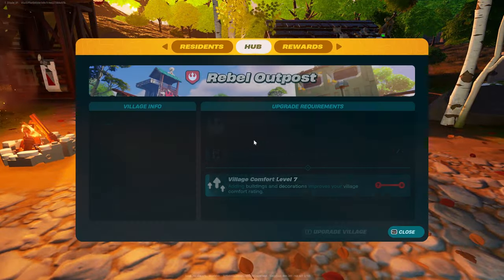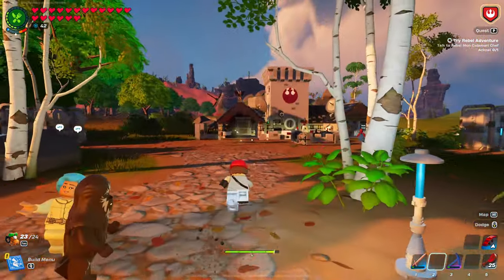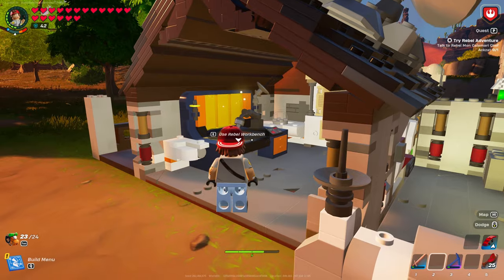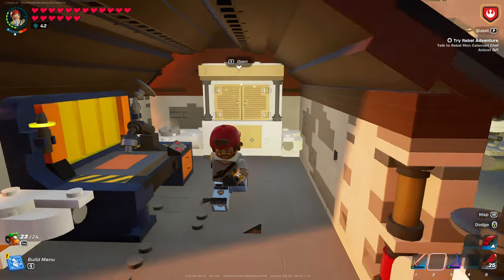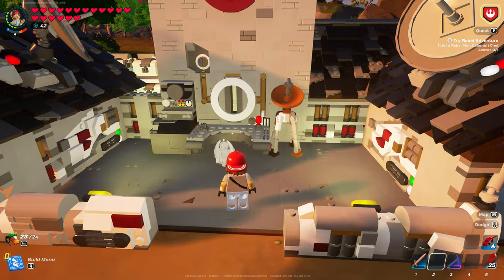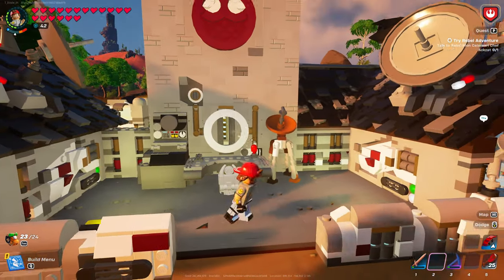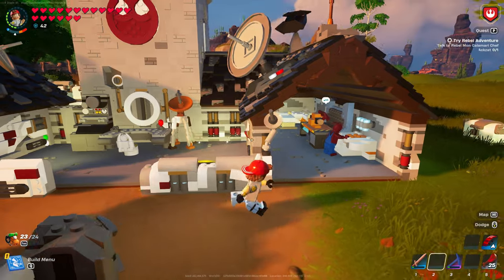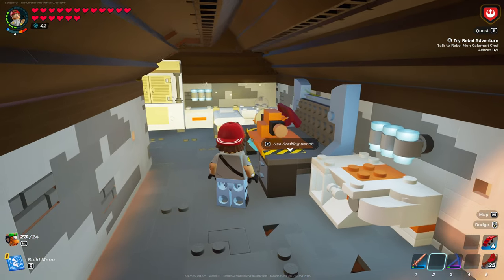I only have mine at level 7, on my way to 8 as of right now. But we can take a quick look in here. Here's the Rebel Workbench, some storage. The courtyard I made into like a little outpost, a working station here. And then I put the crafting bench in here — the other one I'm upgrading in the process.